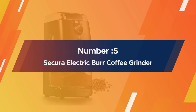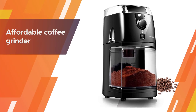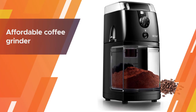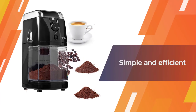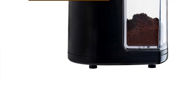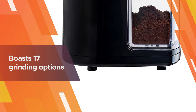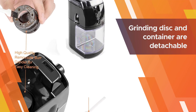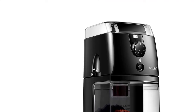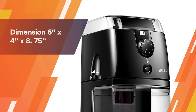Number five: Secura electric burr coffee grinder mill. Many coffee geeks will argue that if you're going to buy a grinder, it's worth going all in — but this affordable coffee grinder from Secura is a smart choice for anyone who might not be ready to fully commit to a pricier machine. This small burr grinder is simple and efficient. It boasts 17 grinding options so you can customize your grind from extremely fine to coarse, and features a one-push grinding process. The grinding disc and container are detachable for easy cleaning, and there's even a bonus cleaning brush included.